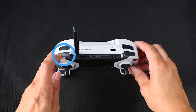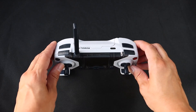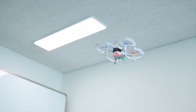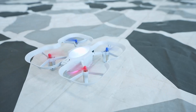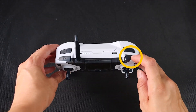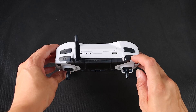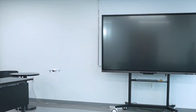The L1 button is located on the front top left side of the controller and is used for taking off, landing, and changing the speed of the drone. The R1 button is located on the front top right side of the controller and is used for changing the LED color of the drone and controller and also for flipping.